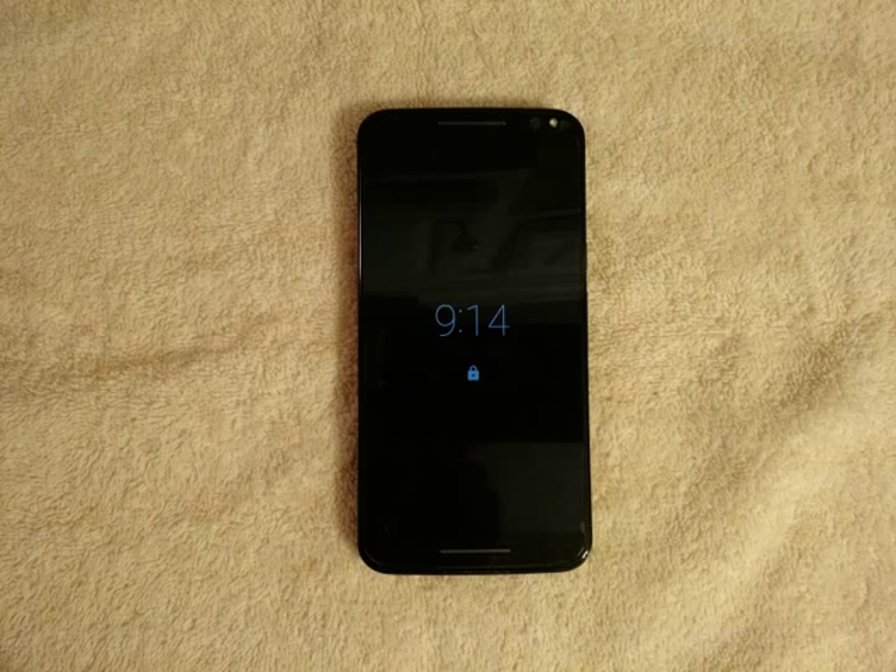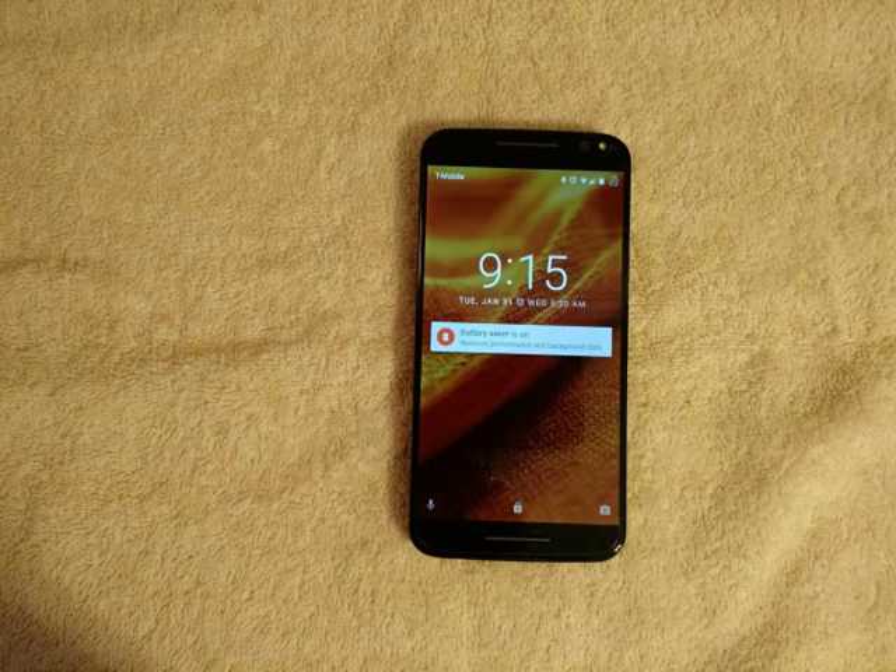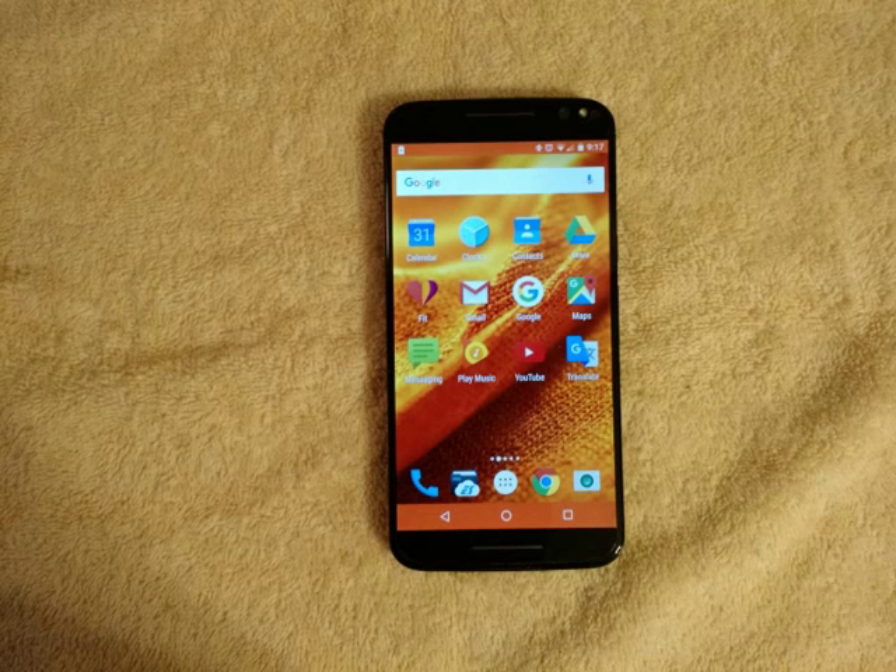Let me start off by saying that this phone is way after its buzz. This phone debuted in September of 2015, and now that we are in January 2017, a year and four months later, this phone still does what I ask it to do. It is still a fast phone, and even though a lot of the techies out there might say 'he is reviewing an old phone,' the purpose of this video is for a consumer's point of view. This device is my daily driver and in this video I'd like to share that with you guys.